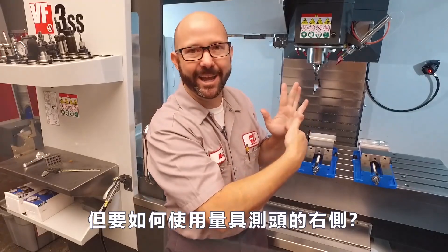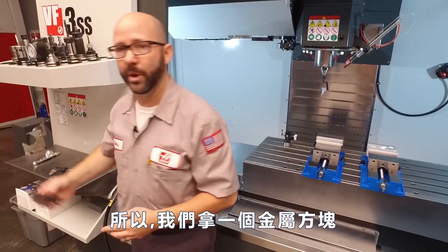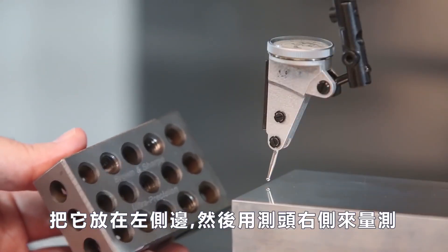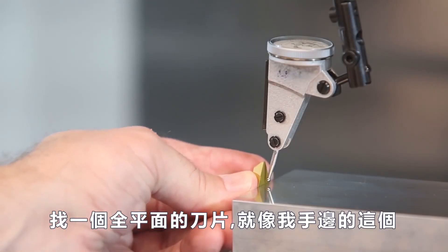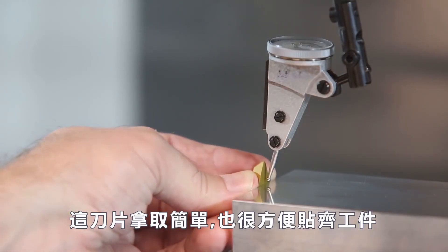But how do I get to the right edge of that part? It's not possible directly. So we can grab a 1-2-3 block, set it up against the side of our part, and sweep that for the right side. But here's the trick: find a nice flat ground insert like the one I've got here — this one is really easy to hold up against the side of our part.